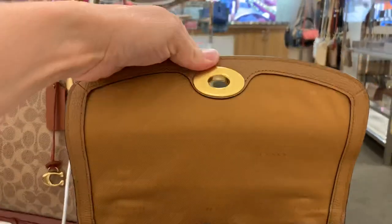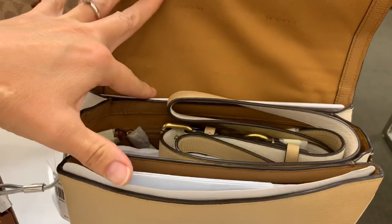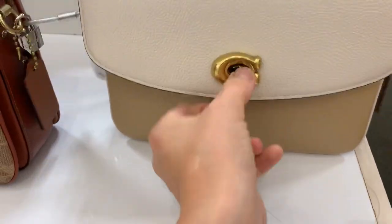On the inside looks like it's that — no, it's actually might be that saddle color. So on the inside, it is saddle. Saddle? Saddle, yes. But this is pretty.